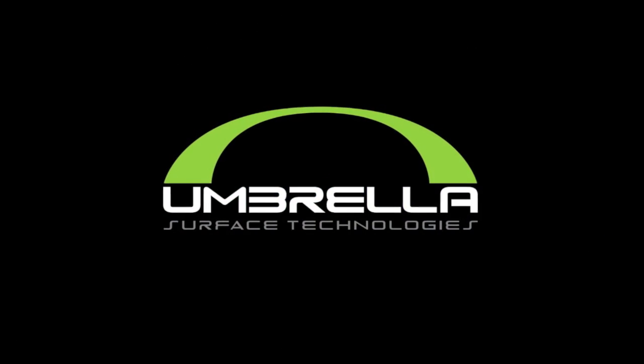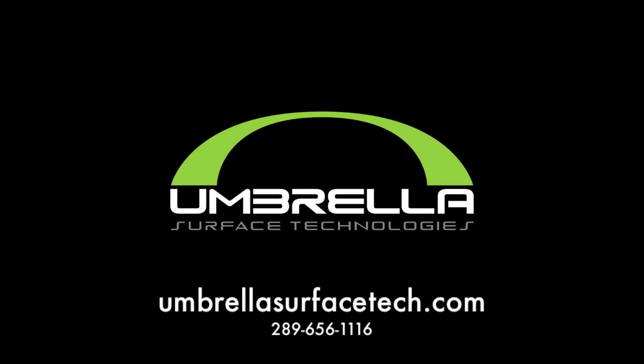Visit us at UmbrellaSurfaceTech.com for more information about our unique and state-of-the-art products.